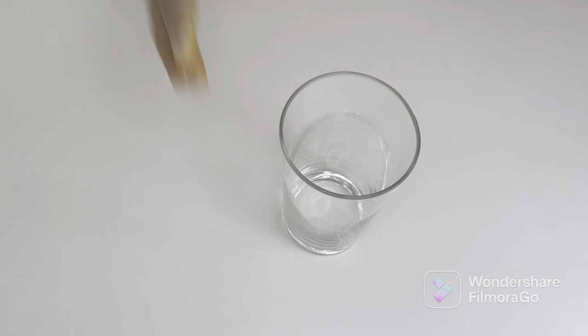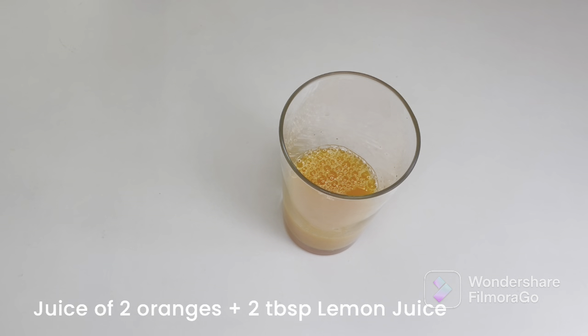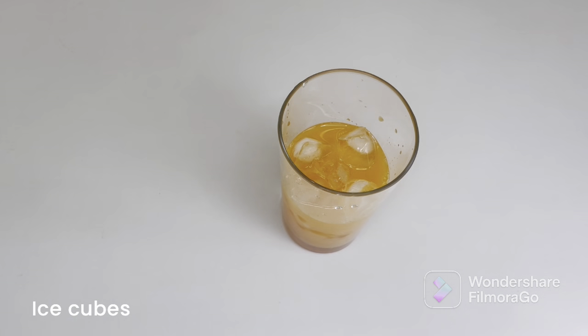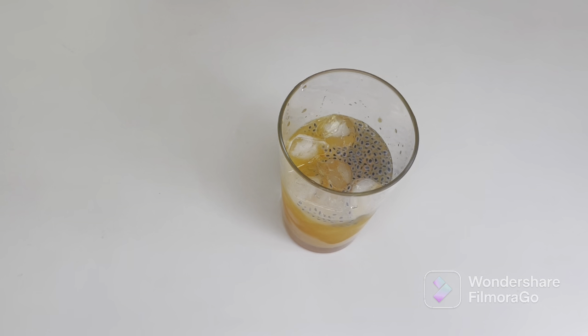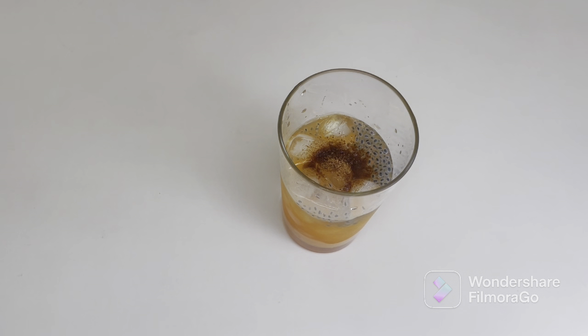The fourth drink we're making is an orange drink or a sharbat. Starting with a clean glass, I'm pouring freshly squeezed orange juice of two oranges. I'm adding about two tablespoons of basil seeds which I've already soaked, then about a quarter teaspoon of black salt, and a teaspoon of sugar. We'll also add a very little amount of minced ginger — you can also grate fresh ginger.